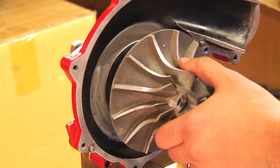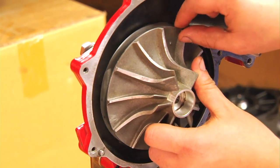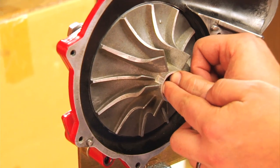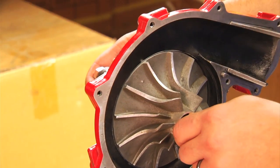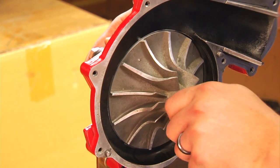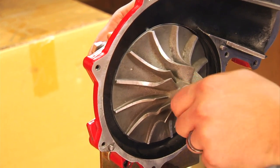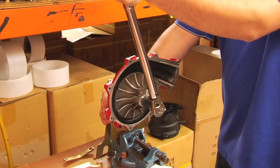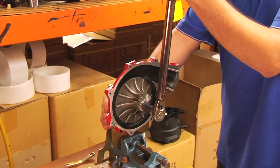Next, we're going to put on the impeller. Then we're going to put on our number four washer. And lastly, we're going to put on our number three nut that holds the impeller in place. Please note that this actually has reverse threads, so we're going to put this on counterclockwise and we're going to torque that down to 22 foot-pounds.